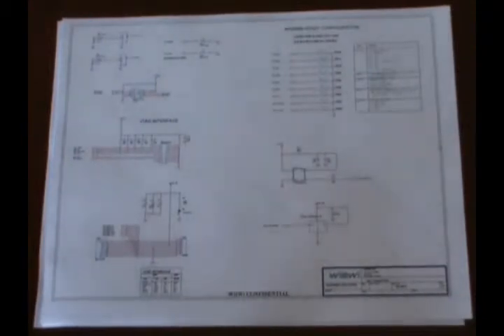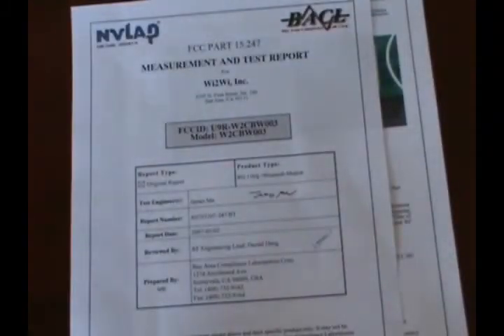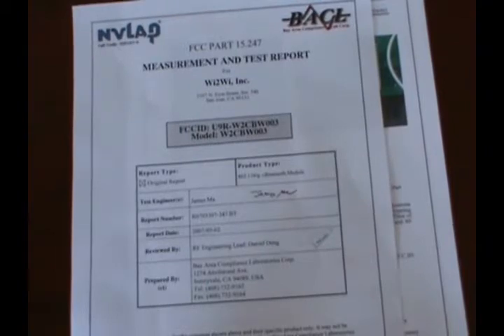In addition to the reference schematic, there is also a schematic for the test board that comes for the W2CBW003. The test board schematic is also supplied with Gerber files that allows the study of how the device can be laid out in an actual board itself. The W2CBW003 is certified and also meets other certification requirements.